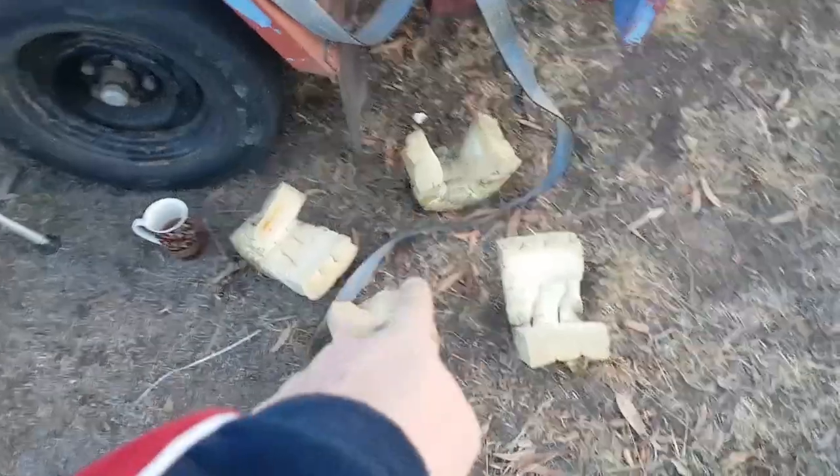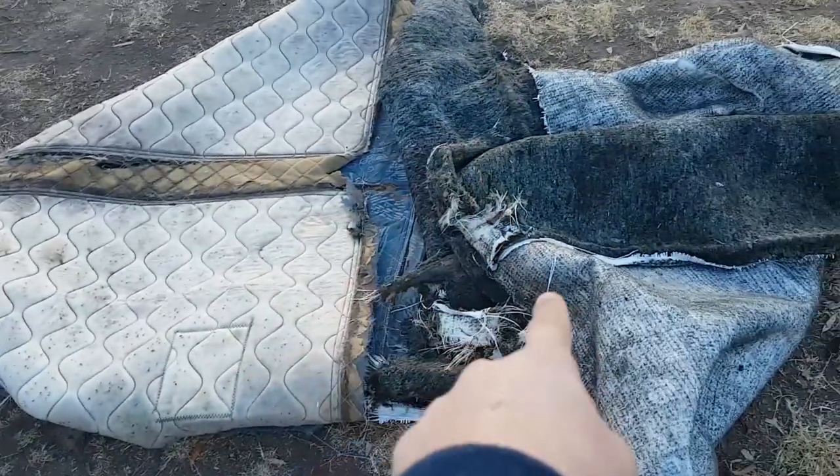That means the only thing I have to get rid of is the foam and the textiles. This has taken me 25 minutes to do, and that includes the time I spent stopping to talk to you guys, moving cameras around, changing angles and stuff. If you were just to get into it and get it done — 10, let's say 15 minutes conservatively.